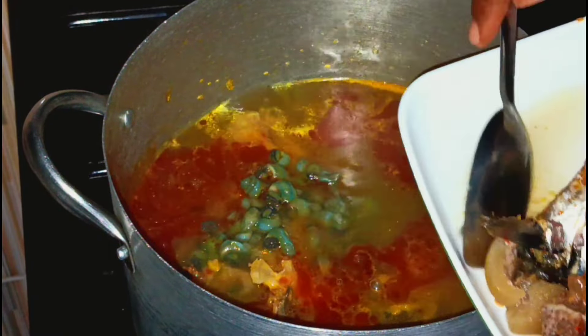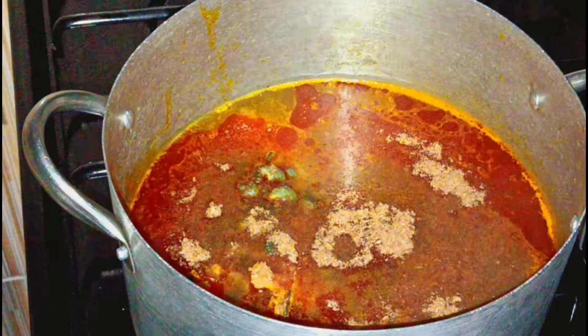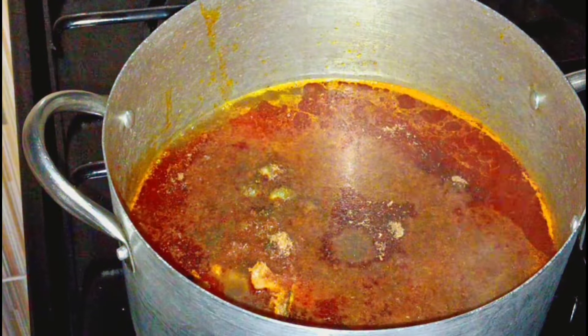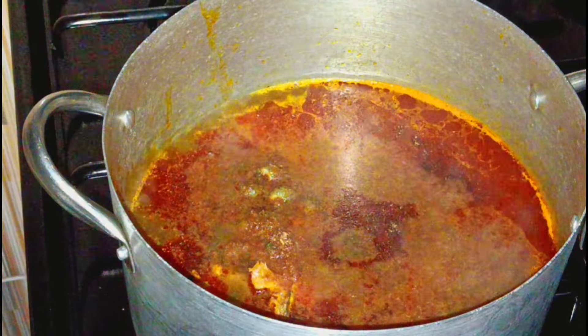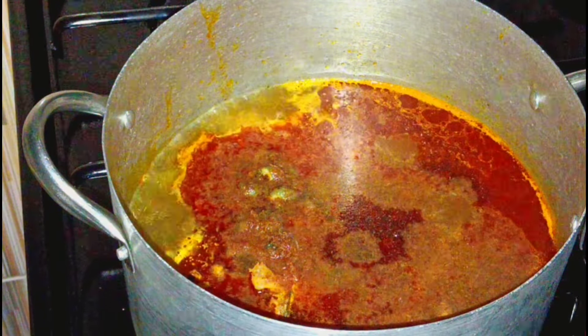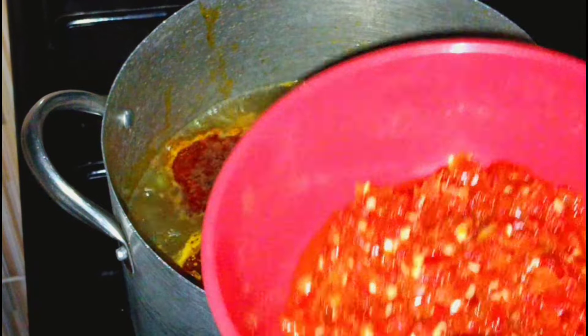As you can see I'm adding periwinkle. Yes, after the stock fish and everything, I add periwinkle. My meat has been steamed already, everything has been prepared. So I just want to parboil the periwinkle, and that is me adding crayfish — yes, at this point I add my first round of crayfish.